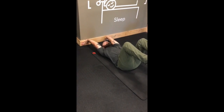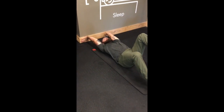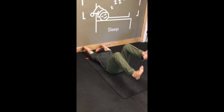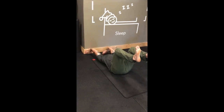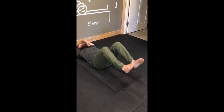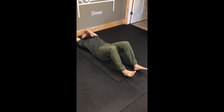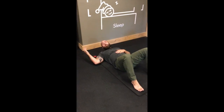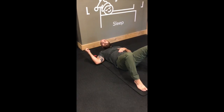Then what I'm going to do is start into some variations of my legs, alternating sides, or I can go both legs at the same time — and those are some of the variations with an active upper body in the dead bug position.